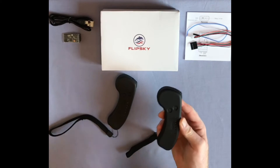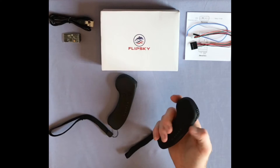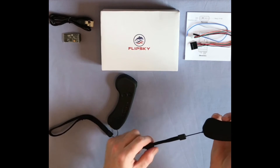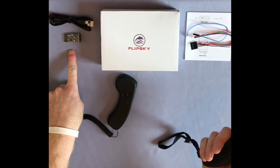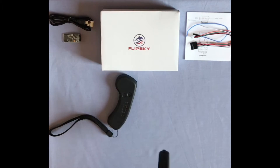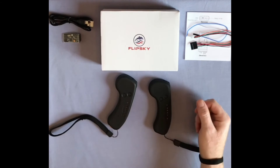If you want more telemetry then you will be better off with the Flipsky VX2 or Trampa Wand. The receiver is very small, but in this video we will not be installing it as we are only replacing an existing Flipsky VX1 remote — the old one has seen a year of crashes and scratches but is still working, and this is a good excuse to make an unboxing and review video.